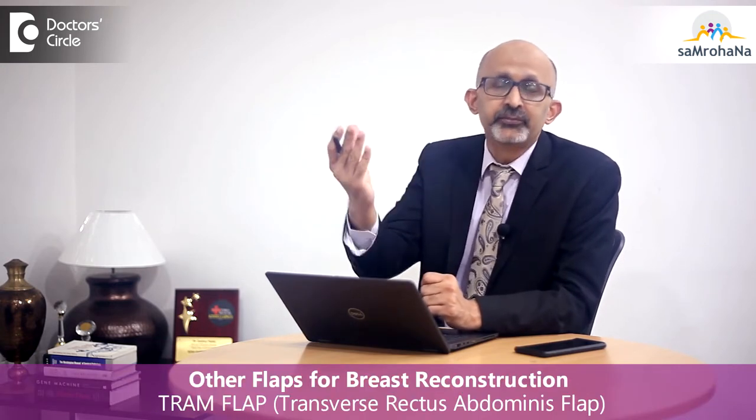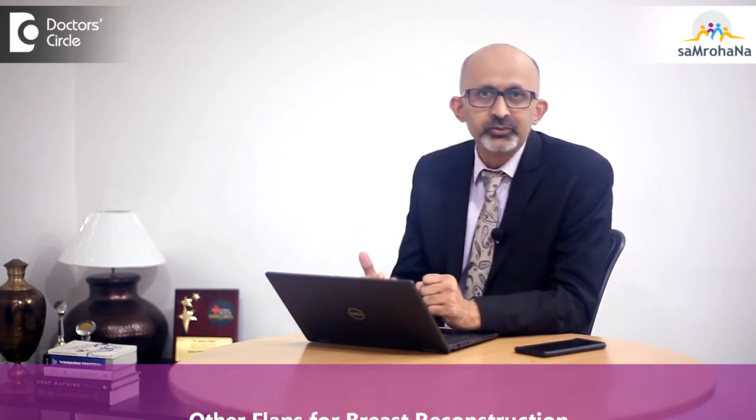Is it a flap which is preferred today? No, there are other flaps which are used. There is a flap called the DIEP flap or TRAM flap which are very commonly used for breast reconstruction. The LD flap is one of the alternative flaps which is available and which can be easily performed.